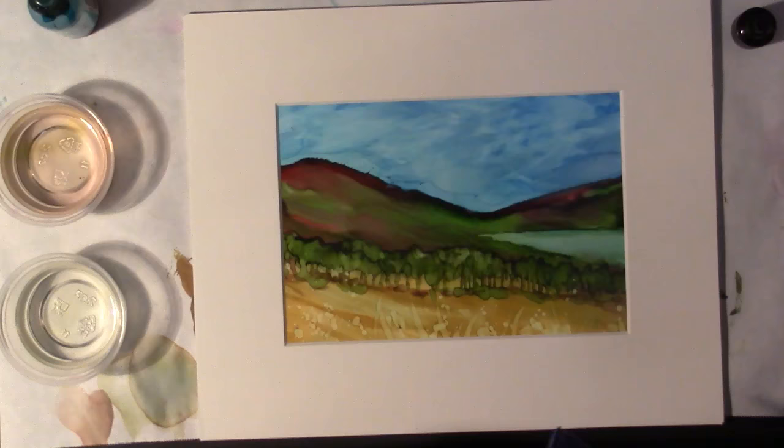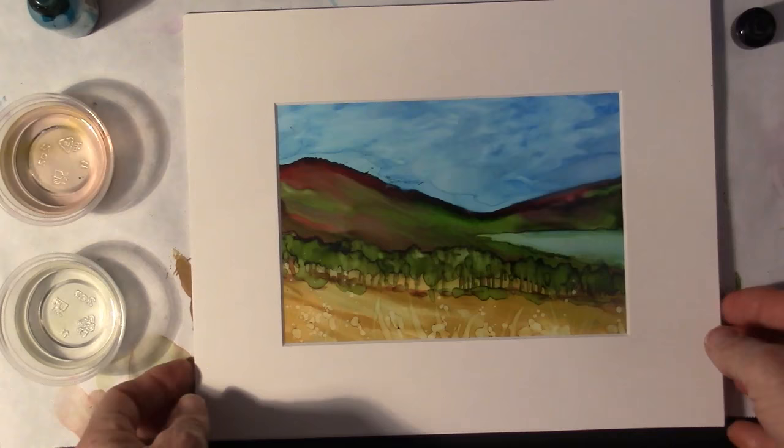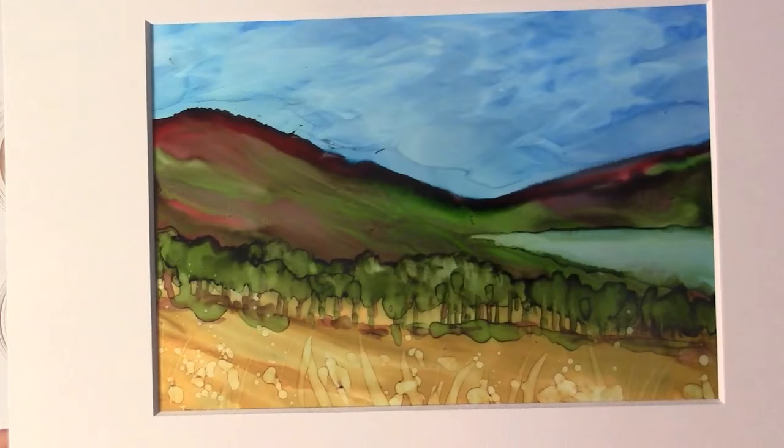I'm back — I just wanted to show you the finished piece here. I'm going to pull it up close for you. Here it is all done and matted. I think it's a very serene looking piece. Thank you.